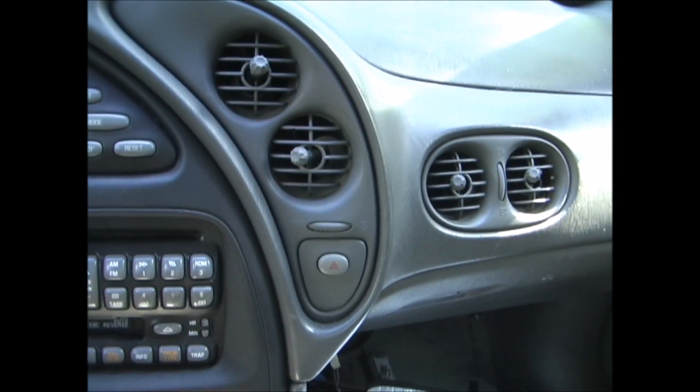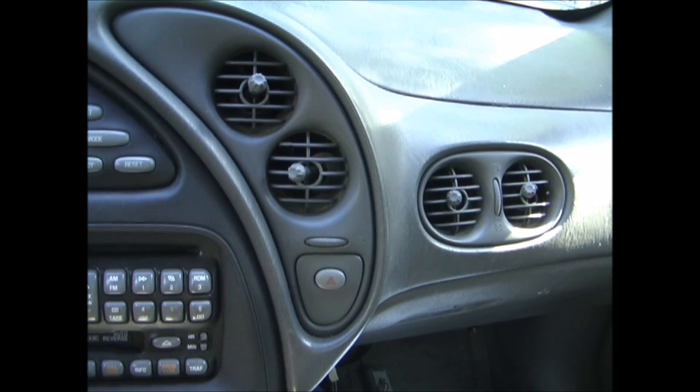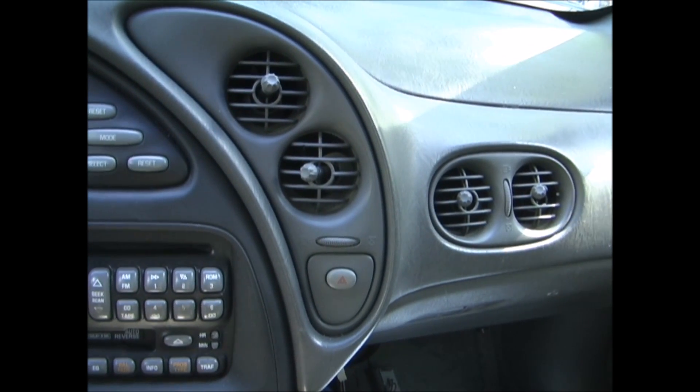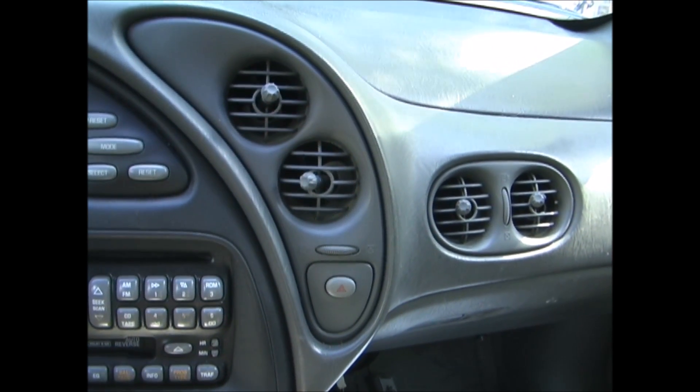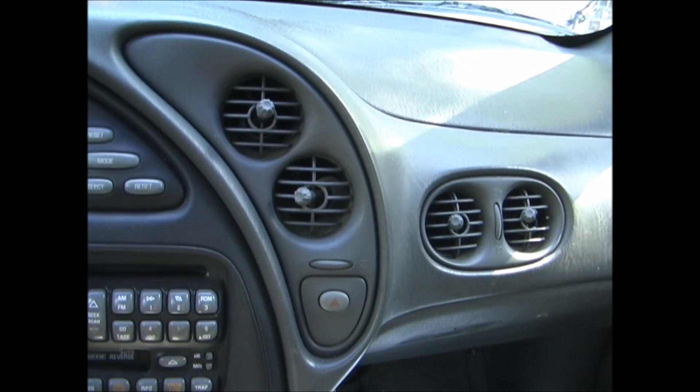I've checked the actuator doors and the blend doors to make sure that they are working properly, and they are. So now I'm going to check the Freon charge and see if that's correct.